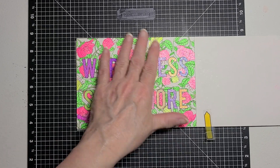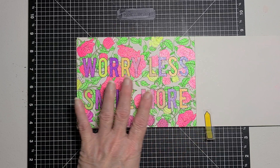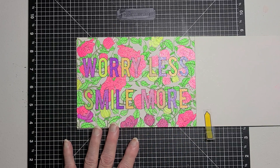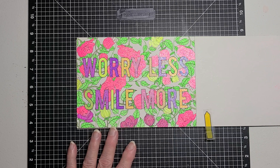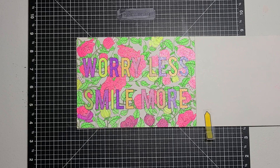I left the background white. It's leaves and flowers, and it says 'Worry Less, Smile More.' So that is my page that I colored today for Coloring Party with Friends.